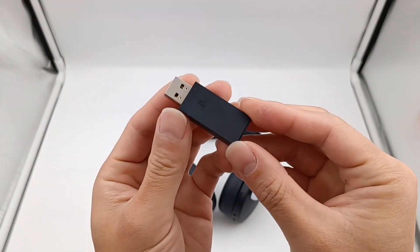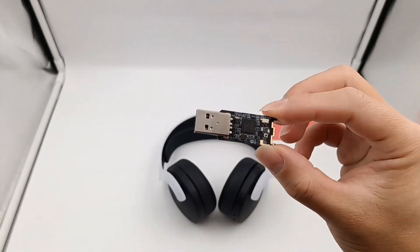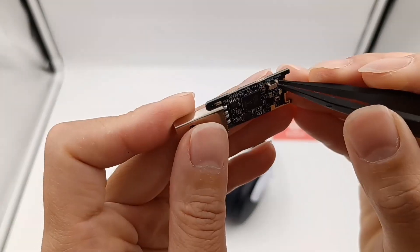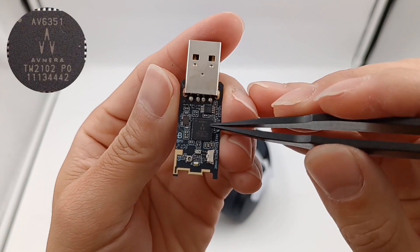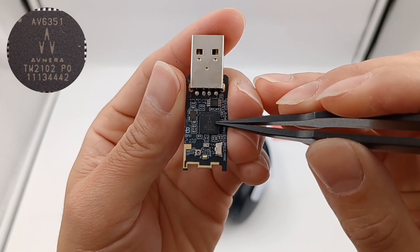Then let's open the wireless adapter first. There is an indicator light, and the laser antenna is printed on the end of the PCB. Nothing on the back. The reset button is in here. This is the memory used to store configuration information. This is the IC of the wireless audio transmitter from Skyworks, model AV6351.